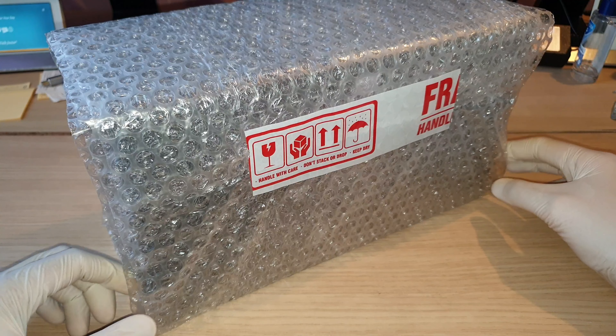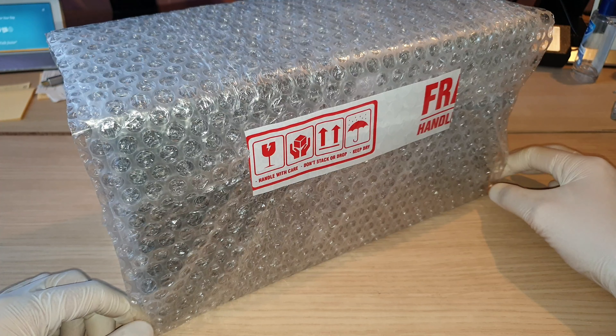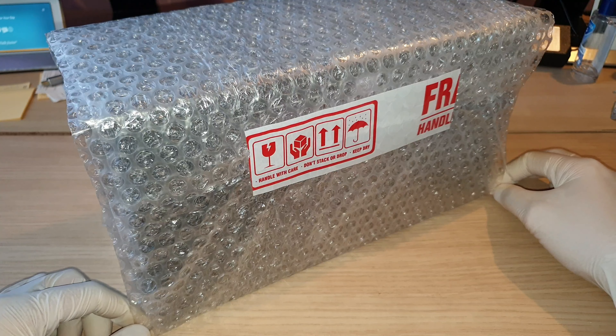Hi guys, this is JJ. Welcome back to my channel. You're watching JJ's Hobby Power. Today I have a pleasant surprise for you guys.